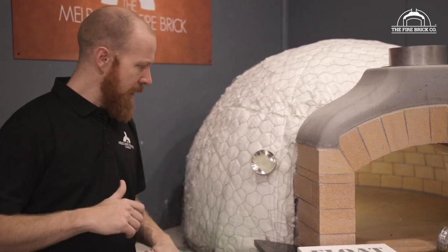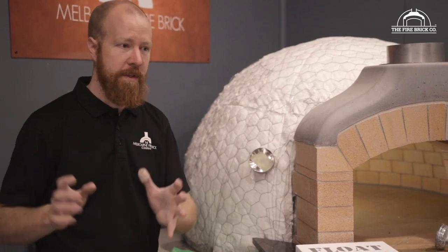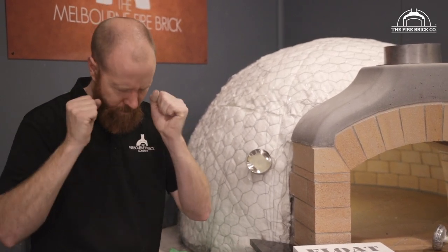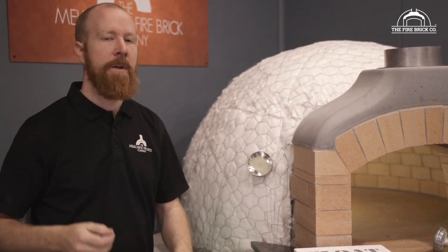So those are the two options. But I really just want to reemphasise: unless you're super confident and you've done rendering before, just go with the conservative method and build it up over a few layers.